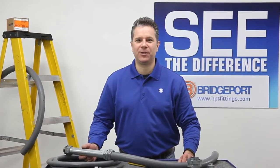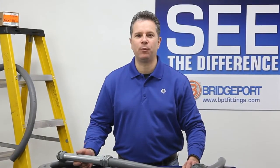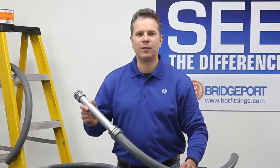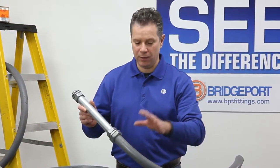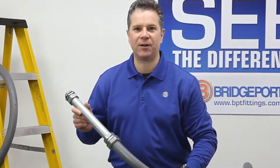Welcome to Bridgeport's product information on demand. My name is Eric Sarasale, I'm the Technical Sales Manager for Bridgeport Fittings. Today it's all about transitioning in a wet location from liquid type to EMT with a one piece assembly. So come on, let's get started.